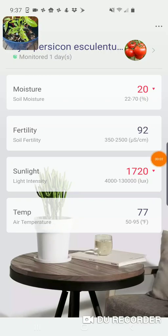I'm Tom from Do-It-Yourself Home Automation, and this is a look at monitoring your watering with the NorPal plant sensor.